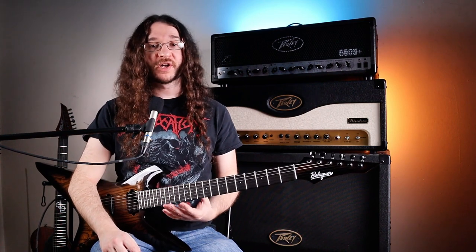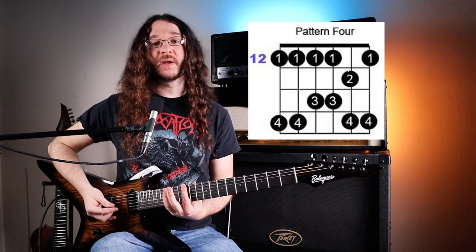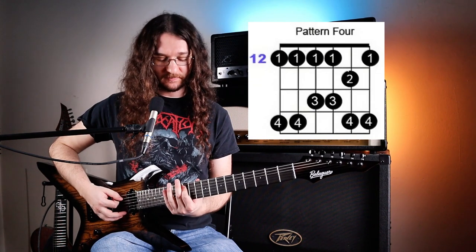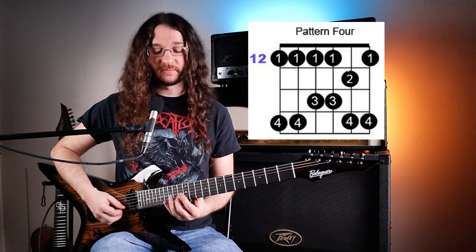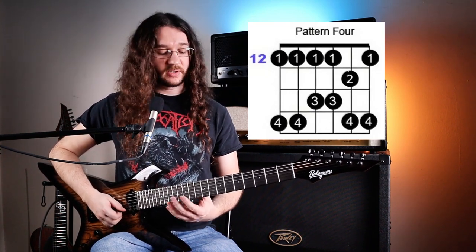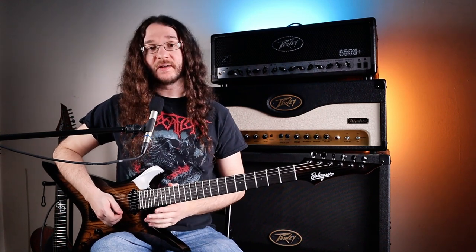After shape three, we move up to shape four. Because shape three ended on fret 12, we start shape four on fret 12. Shape four goes: 12-15, 12-15, 12-14, 12-14, 13-15, and 12-15. Same as before — get used to adding that into the mix of shapes you have and make sure it's fully committed to memory before adding shape five.